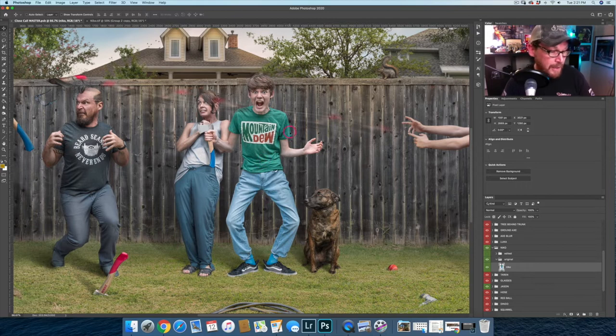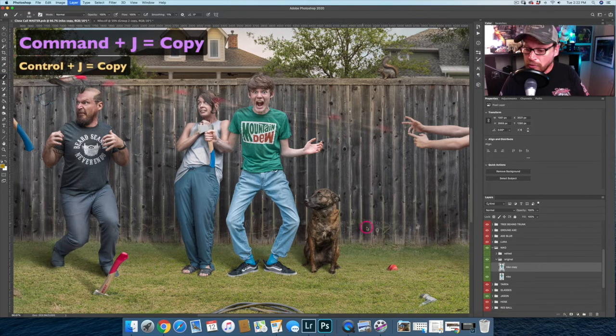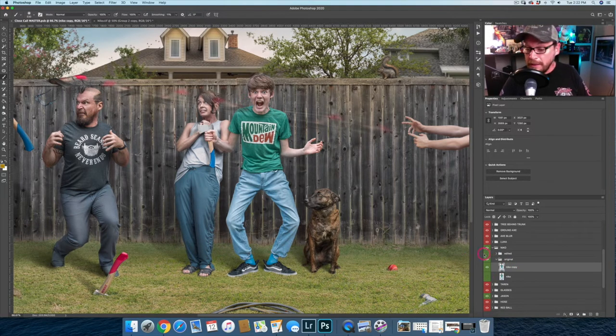This is Nico without anything on him. If we were going to paint on this layer — Nico's rasterized now — we grab our brush tool. I'm going to take a copy real quick with Command or Control J. If I'm going to paint on Nico to get the shaping on the side of his face and body, I have to paint on Nico. This is working destructively.